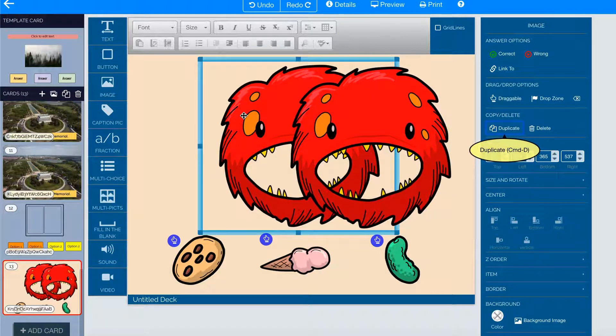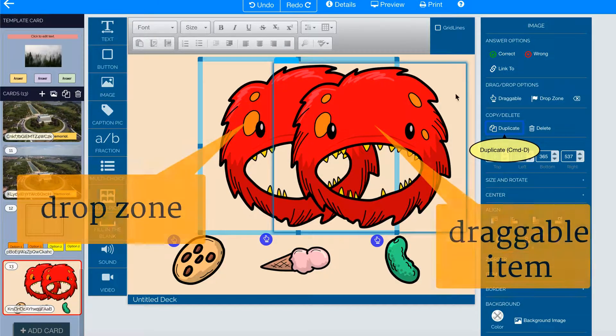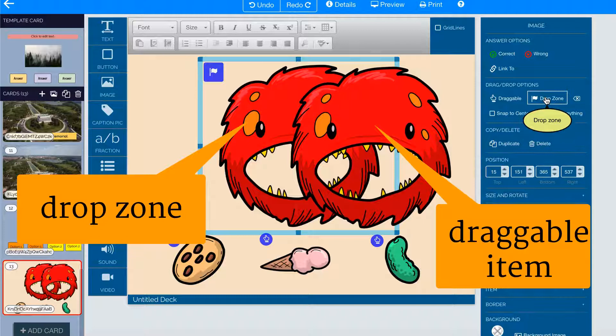And click on the one on the bottom — that's my drop zone. So I'm going to click on Drop Zone and give it a flag.